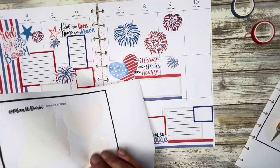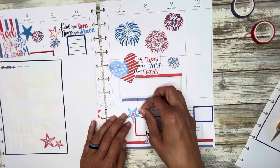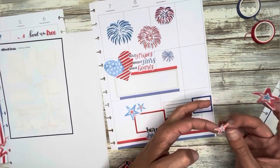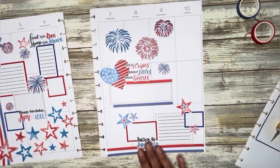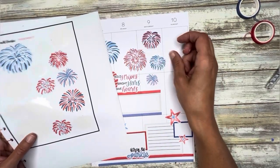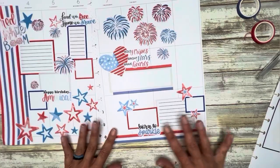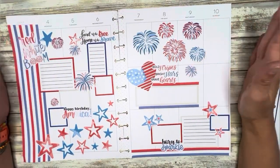So we're going to do some more of these stars. So cute. And I think I'm going to throw in a couple more fireworks. I want to make sure I have some room to write for Sunday — and I can write this way. All right guys, that's going to do it for me this week. I'm absolutely loving this spread — I think it's so cute. Definitely feeling festive and I cannot wait to fill this in.